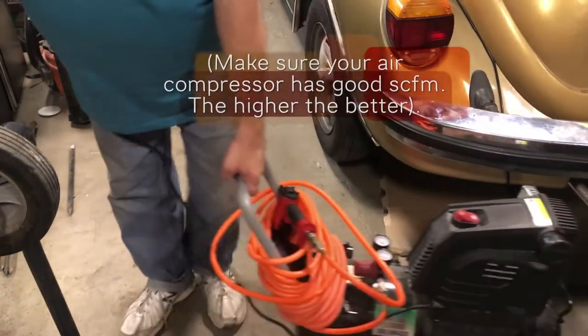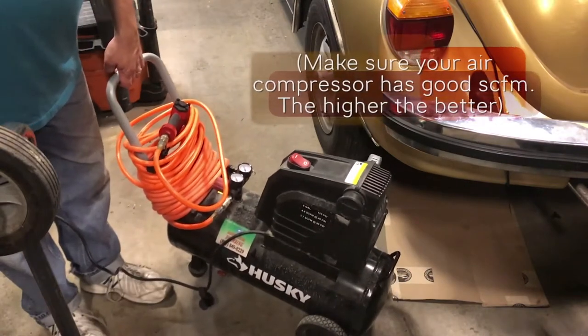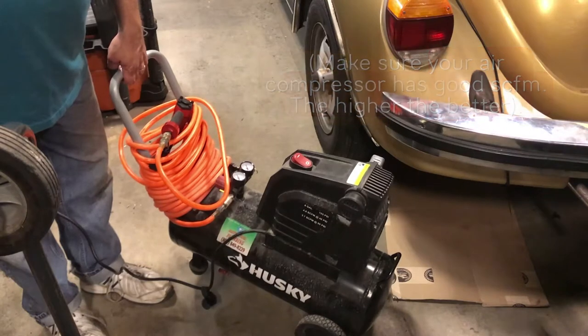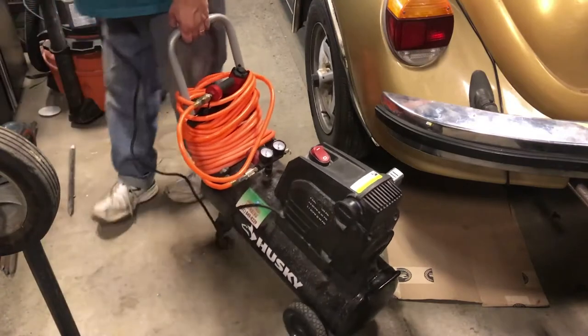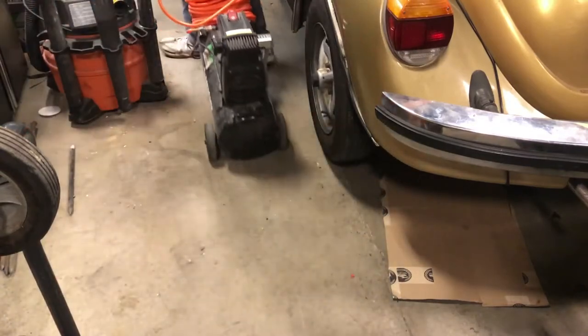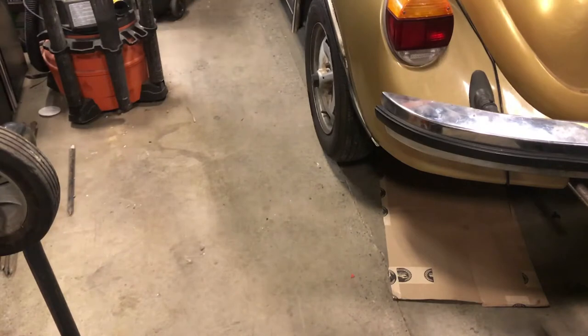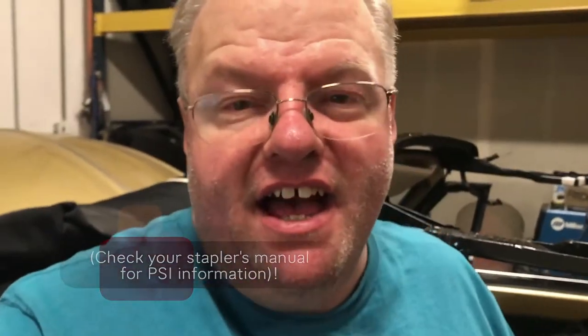This is the big compressor I'm going to be using. Obviously mine's a lot bigger and probably can sustain it a little more without keep on refilling. But beggars can't be choosers and I'm happy to have it. It needs to be between 60 and 100 PSI, so we'll see.